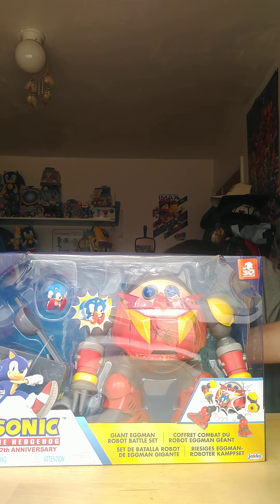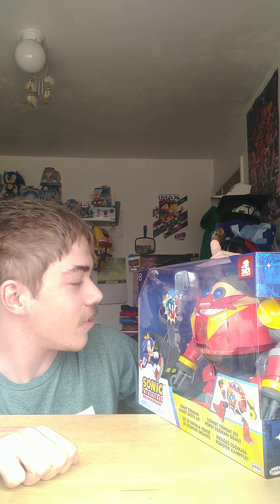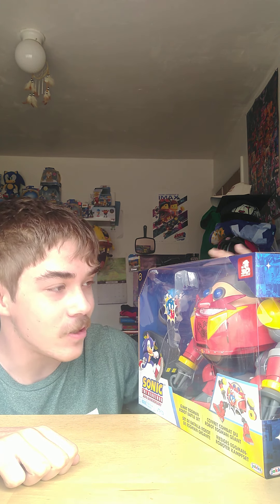Boom, there it is guys! Oh my gosh, it's fantastic. So yeah guys, my Death Egg Robot playset is finally here and I am going to unbox it. Wow, I mean just look at the size of it. Oh my gosh, they weren't kidding when they said it's huge — I've never seen this in person before.